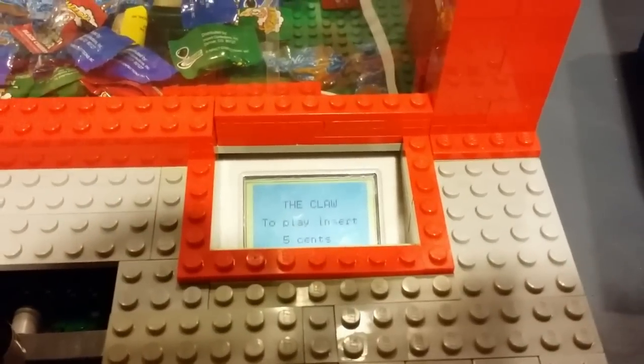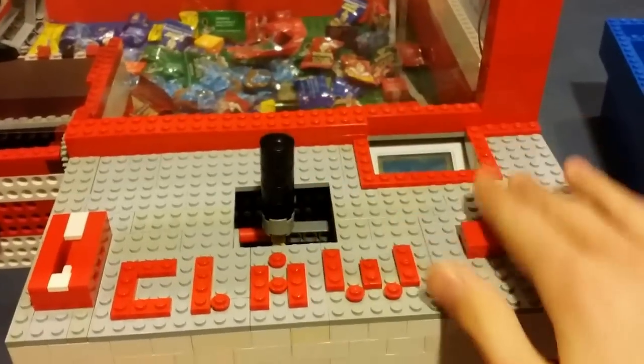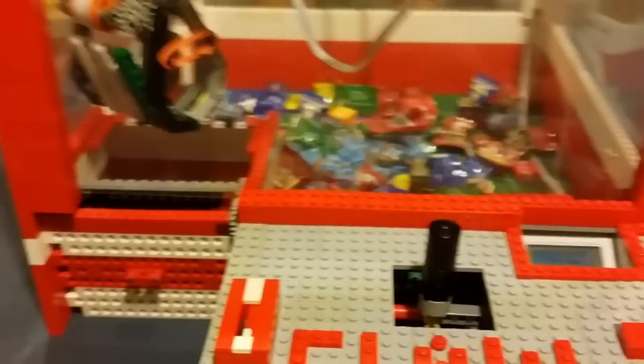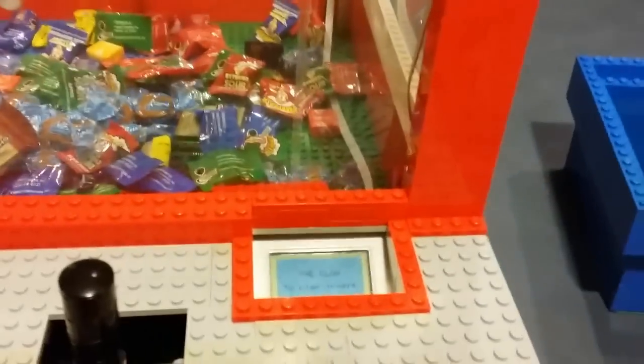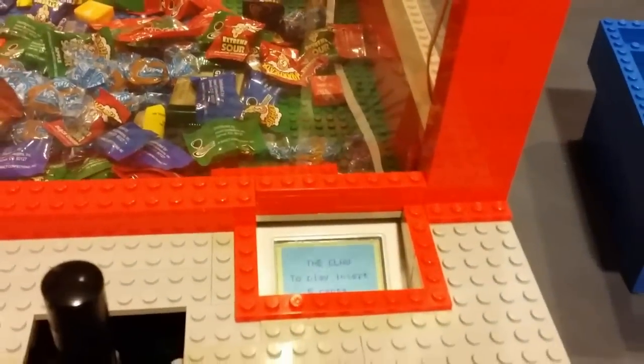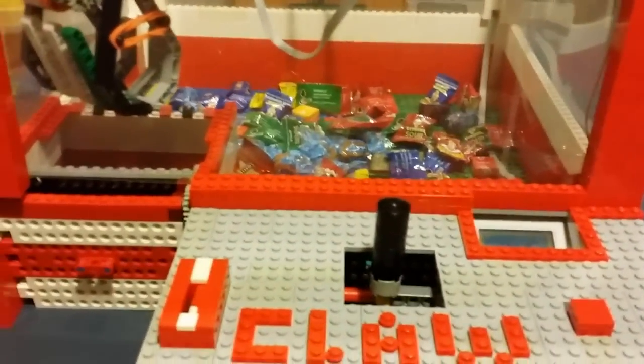The screen says 'The Claw — to play, insert five cents.' As you see it's all reset — you can't do anything with the joystick, the button doesn't do anything. Once you're out of money you pretty much can't do anything, and the program is also set to never sleep so the display will stay on as long as you want.